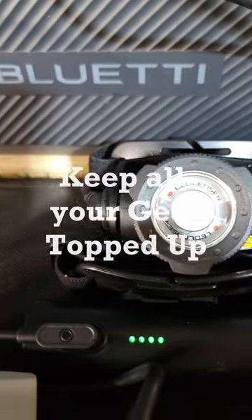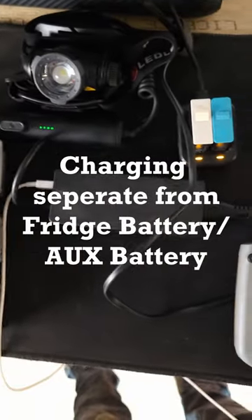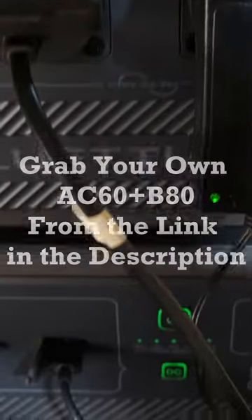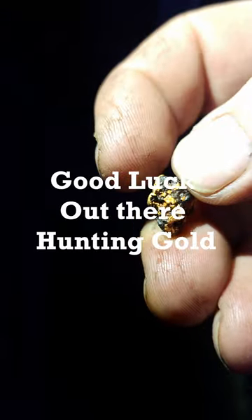That'll keep all your gear charged while you're out looking for the good stuff. It helps keep it separate from the fridge battery as well, which is helpful. Grab one from the link, and good luck out there. Have a good one.